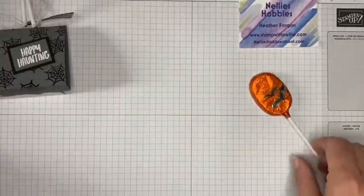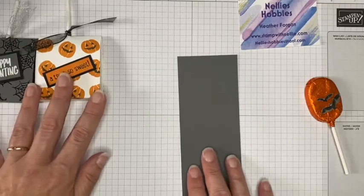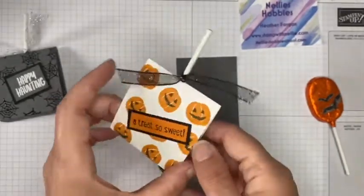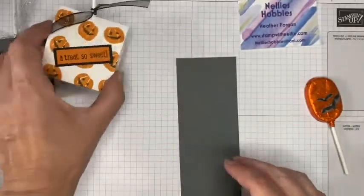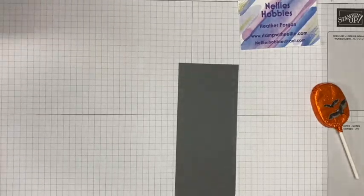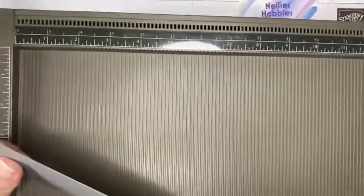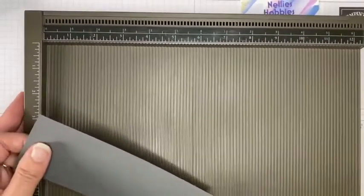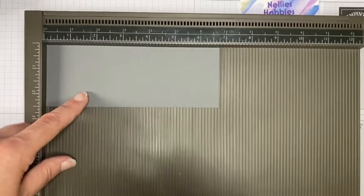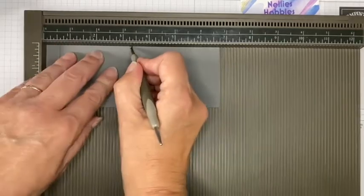Start off with a piece of card — whichever card you decide to use. I'm going to do my scoring first because I wanted to make sure the pumpkins were all facing the same way, so I do the scoring first and then I know which way up to do my stamping. I'll bring in my scoring tool — you could also use your paper trimmer with a scoring blade. This piece of card is two and a half inches by six and three quarter inches, and I want to score it at half an inch, three and a quarter inches.